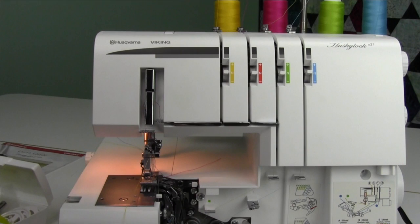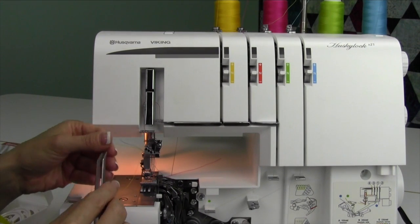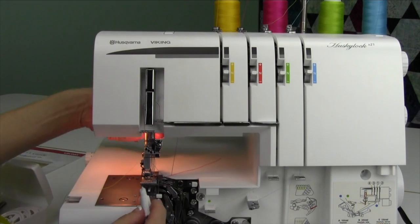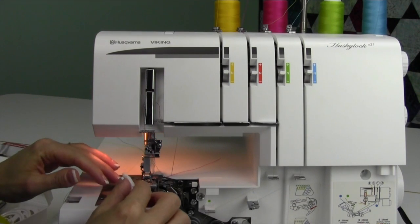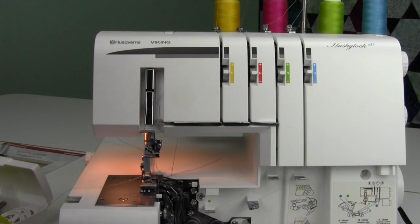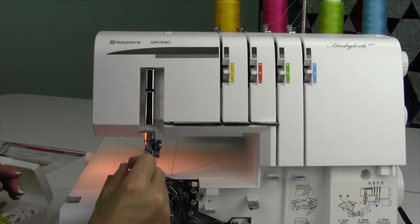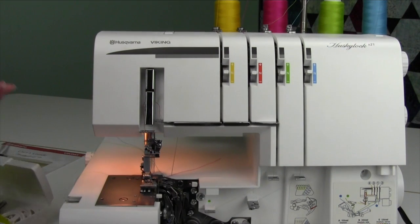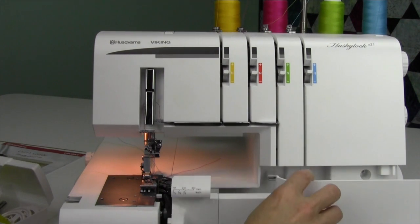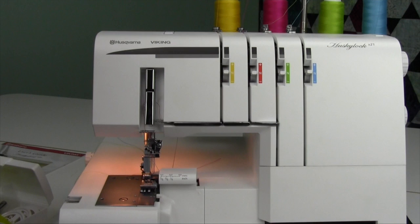So many times people say they can't figure out their serger, and the answer is: just re-thread it. It will solve so many issues. Do this a couple of times and it's never any trouble once you have the basics. I'd actually prefer to un-thread a serger than try to fix one that's been brought in. Also, you do want to close up the door — if you don't close the door, it actually doesn't sew. The machine has a safety catch, so step on the foot control with the door open and you'll get nothing. Go ahead and close that in.